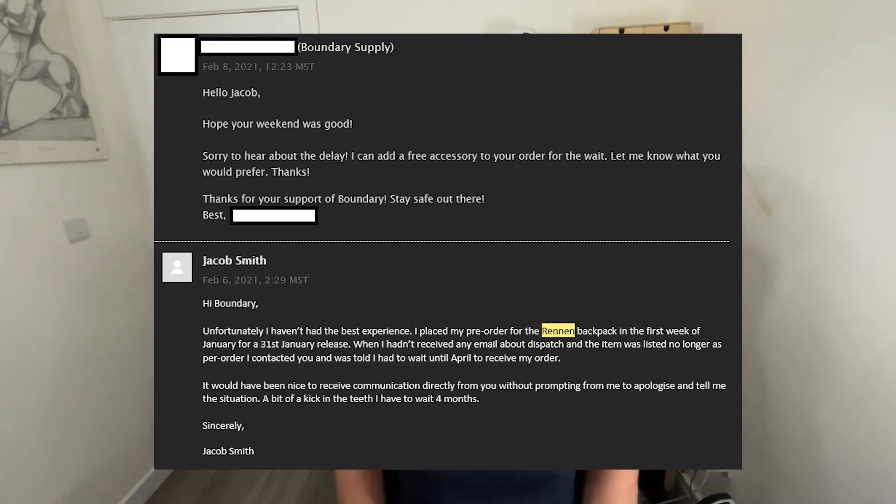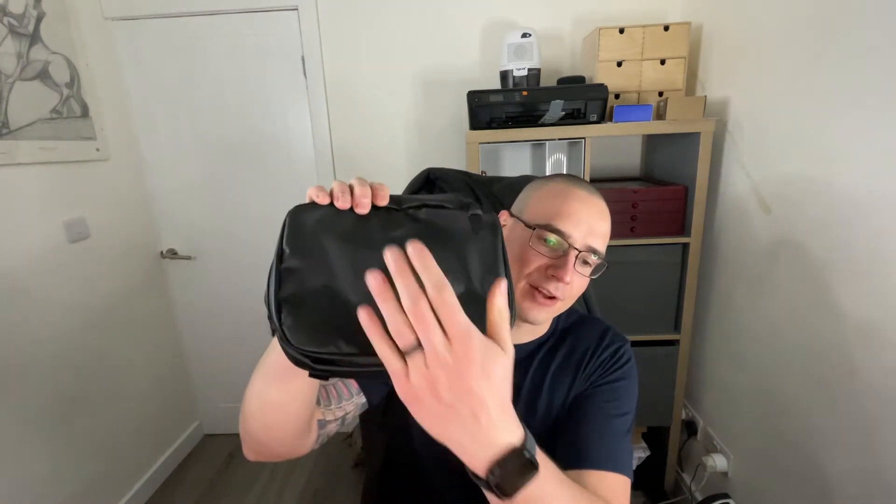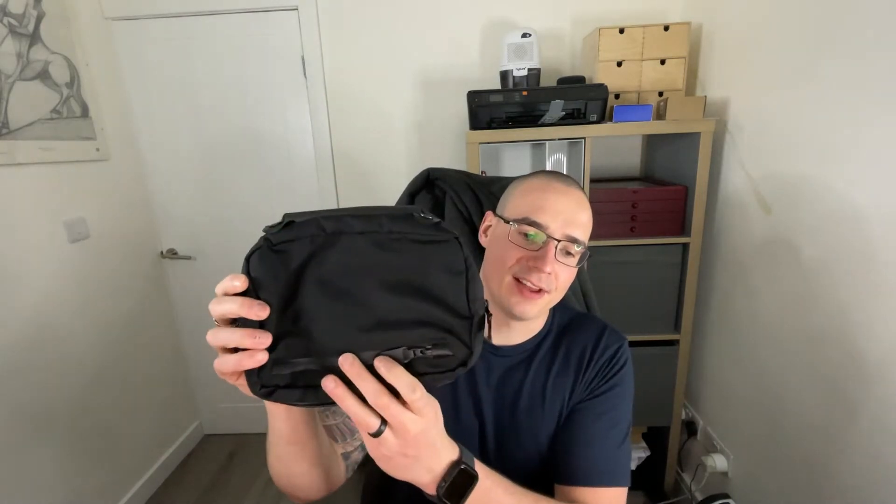I emailed back saying I'd like the port kit — this next product. I thought $99 was probably a bit too cheeky for a freebie, but they said no problem, what color do you want, and we'll send it out. I actually received this port kit before I even received my backpack. This is the Boundary Supply Port Kit — a double-sided organizer pouch with a Hyperlon toiletry bag on one side and a tech organizer on the other.